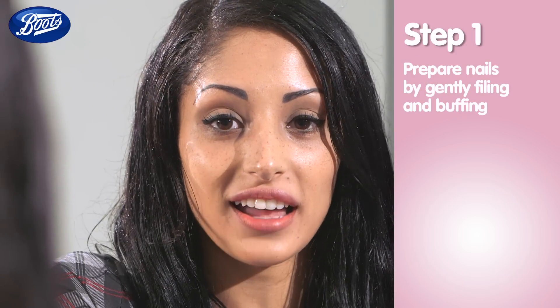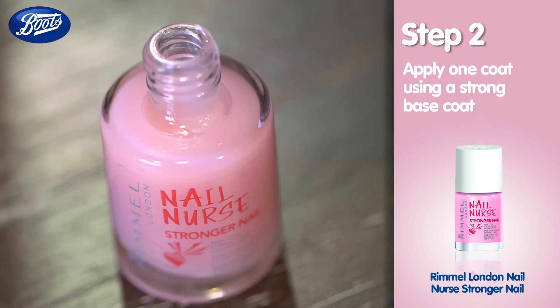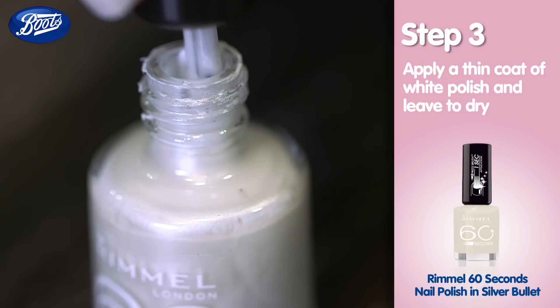I've prepared my nails by gently filing and buffing. I'm now applying a strong base coat to build a lasting base for the polish, then leaving it to dry.